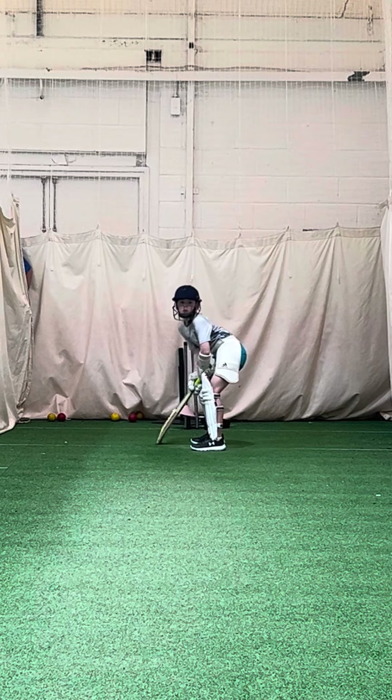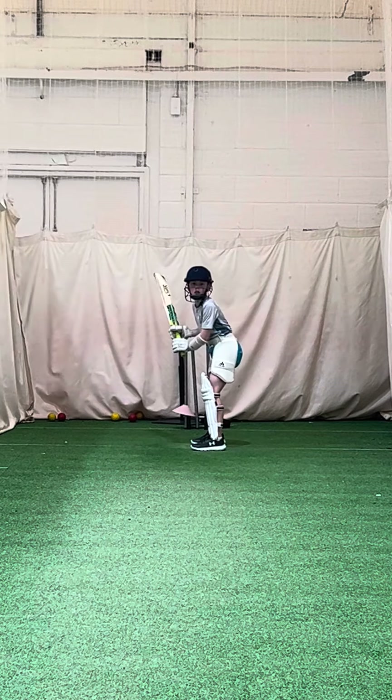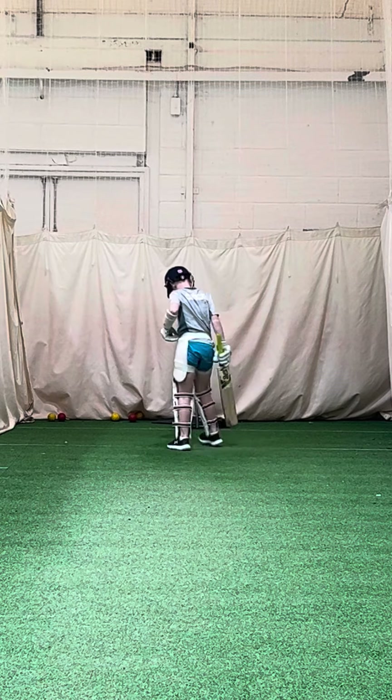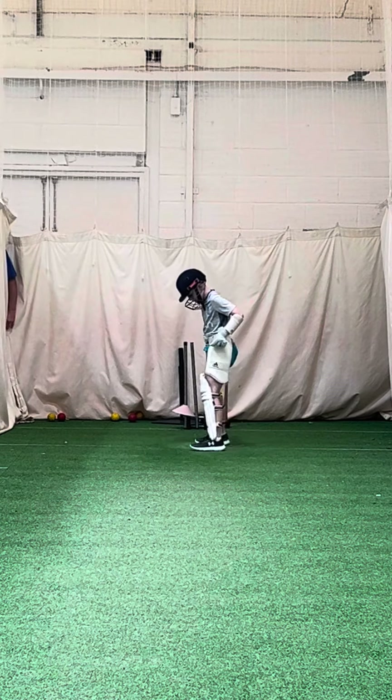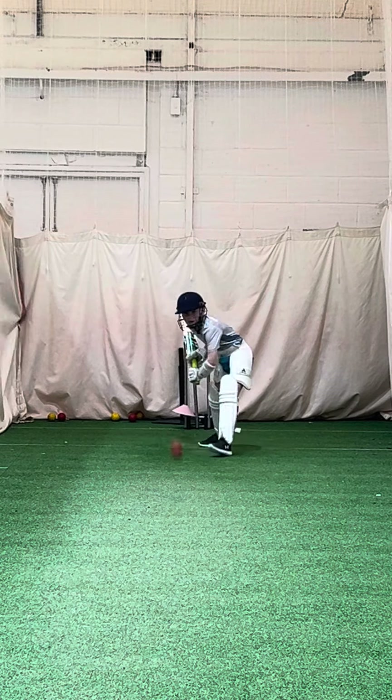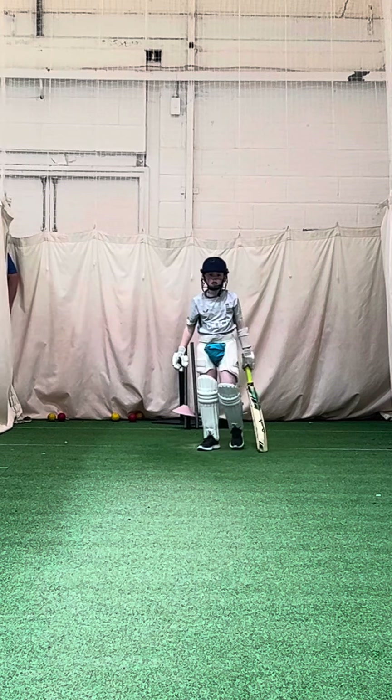Head up. Head up. Hold your sheet, yeah. Good lad. Much better. Great shot.